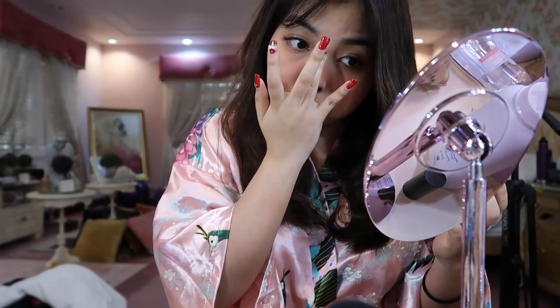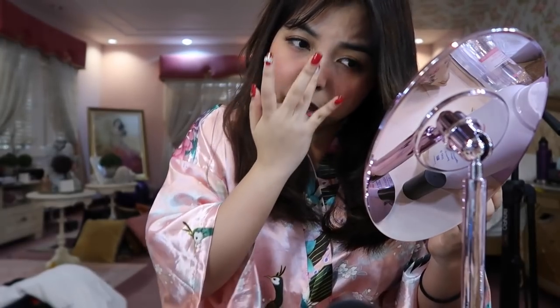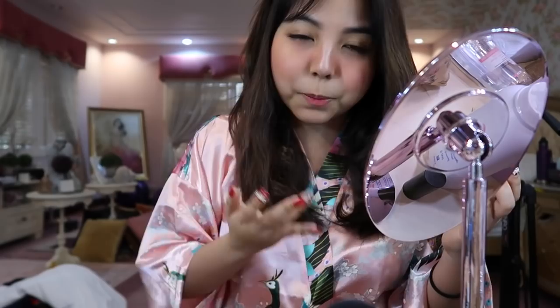I use my ring finger and start on my nose. I also apply it on the bridge of my nose. Other bloggers I've seen only put it here and not on the bridge, but for me, I like putting it on the bridge because it makes my nose look instantly sharper.